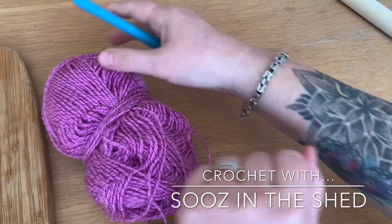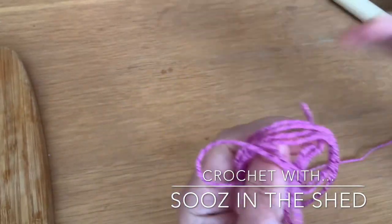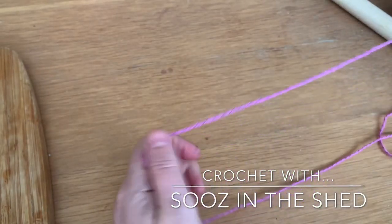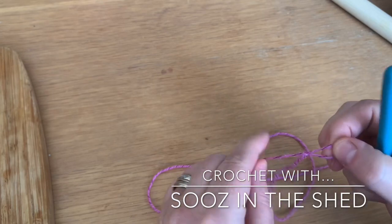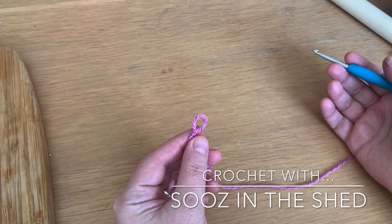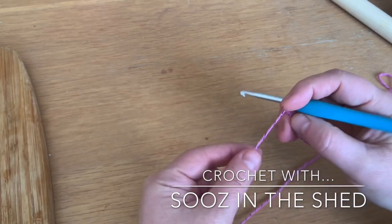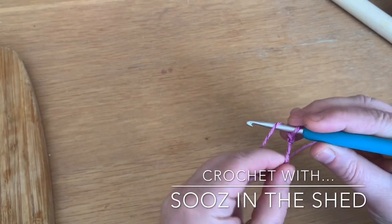The first thing we're going to do is chain a foundation chain in multiples of 5 plus 1, so you can do 25 plus 1 which is 26, or 30 plus 1 which is 31. We're going to be working in 5s for this tutorial — sometimes you can work in 3s, sometimes in 6s, but today we're working in 5s. I'll do 4 lots of 5 plus 1, so 21.